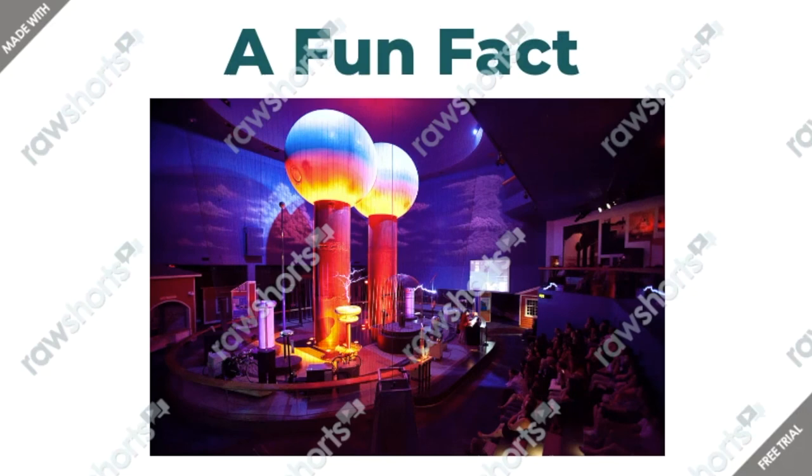A fun fact is that the world's largest air-insulated Van de Graaff generator is the one built by Robert Van de Graaff back in 1931, and it is now permanently displayed at Boston's Museum of Science. This generator has two conjoined 15-foot aluminum spheres standing on 6.7-meter-tall columns and it can obtain 2 million volts.